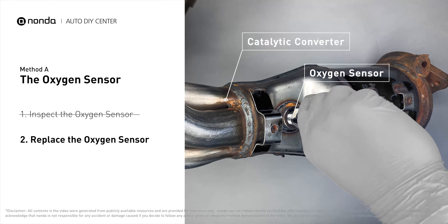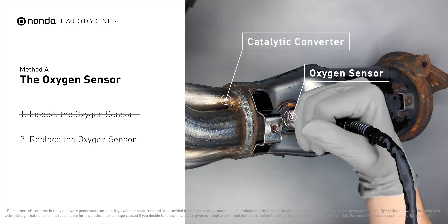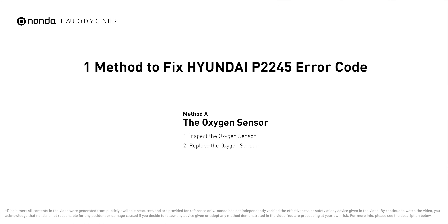If there is no damage found on the oxygen sensor, you would need to take your car to consult professional mechanics. Those are the most practical solutions to fix Hyundai's P2245 error code.